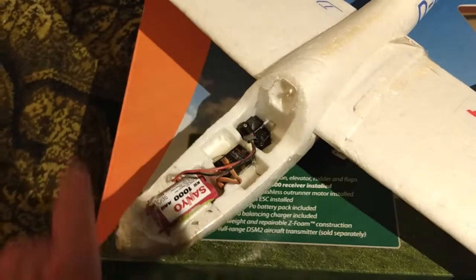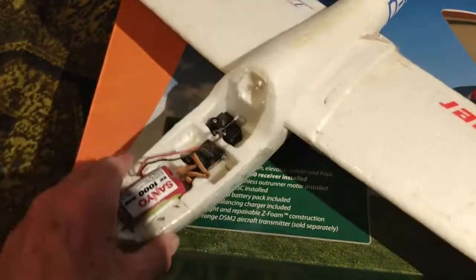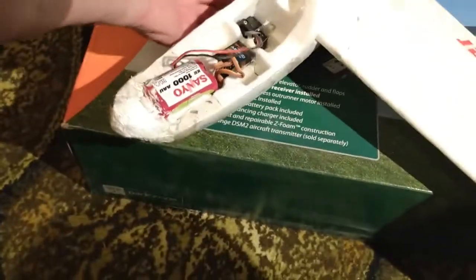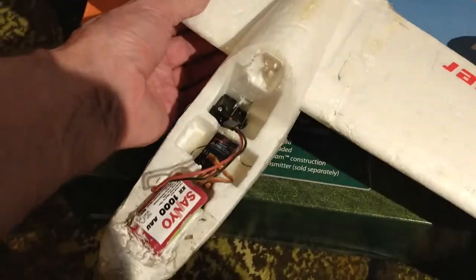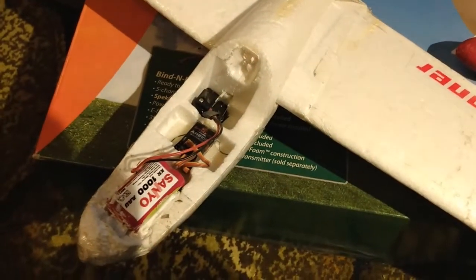I'm not sure where the cover for this is — it may be completely lost, in which case it flies without it. It's got no lead on the front at the moment. I'm not quite sure where the centre of gravity is. As I've said before, the centre of gravity should be about a third back on the wing for it to be balanced.